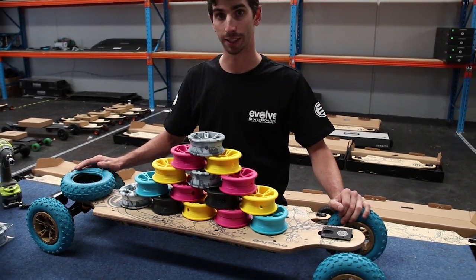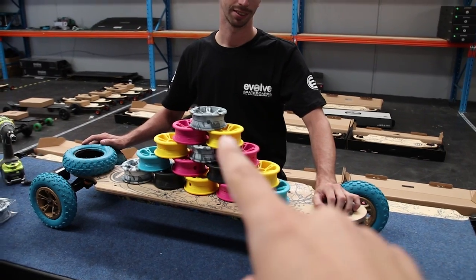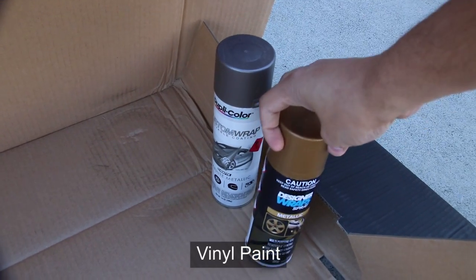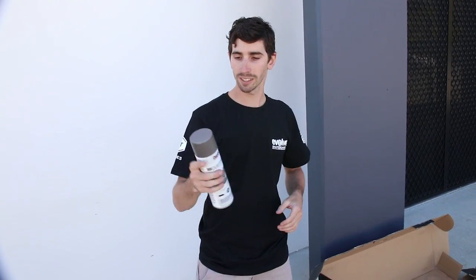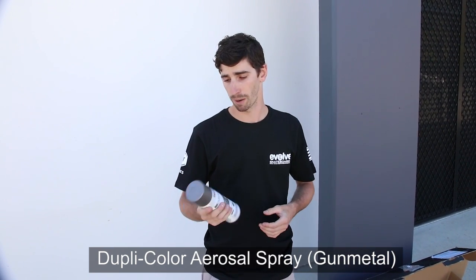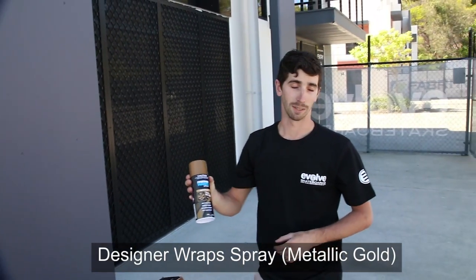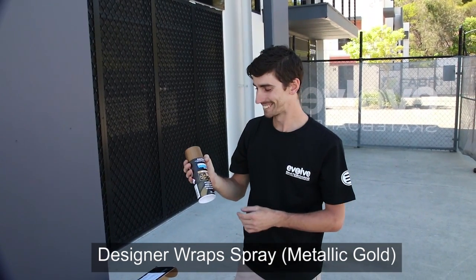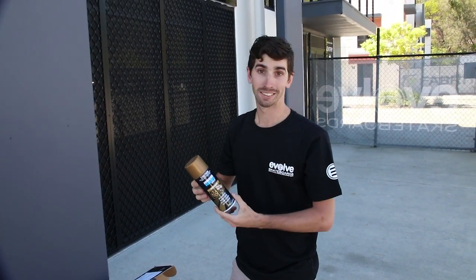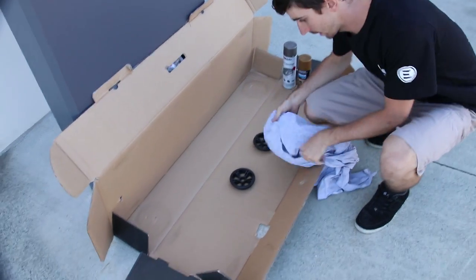These are the hubs we offer for the GT all-terrains. You can get gold ones — here I have gold hubs. You can paint them. This brand gives a metallic grey finish, and this one is a metallic gold, or as some people call it, bronze. The paint is removable once it's set — you do a couple of layers and it peels off like a vinyl.